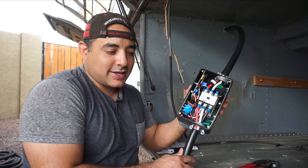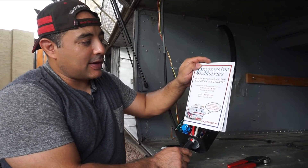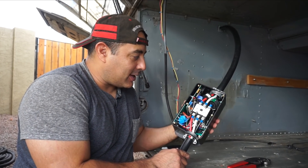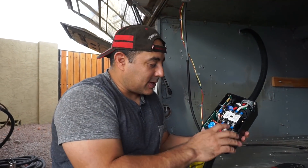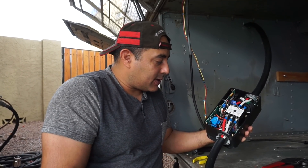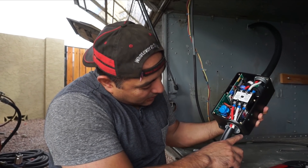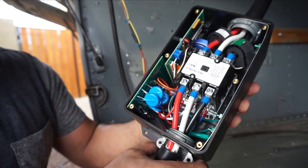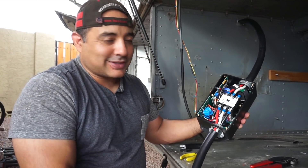We've wired up the surge protector. This is the Progressive Industries 50 amp EMS HW50C — it comes with a pretty detailed set of instructions on how to wire it up. We're going to mount it upside down on the roof. One thing that was a little strange is they assume the ground wire is six gauge when the standard on these is eight gauge, so we had to change out the lug. The other issue is that some components get in the way of a mounting screw, so we'll probably have to loosen those and reposition them before mounting. Overall it wasn't terribly difficult to wire.